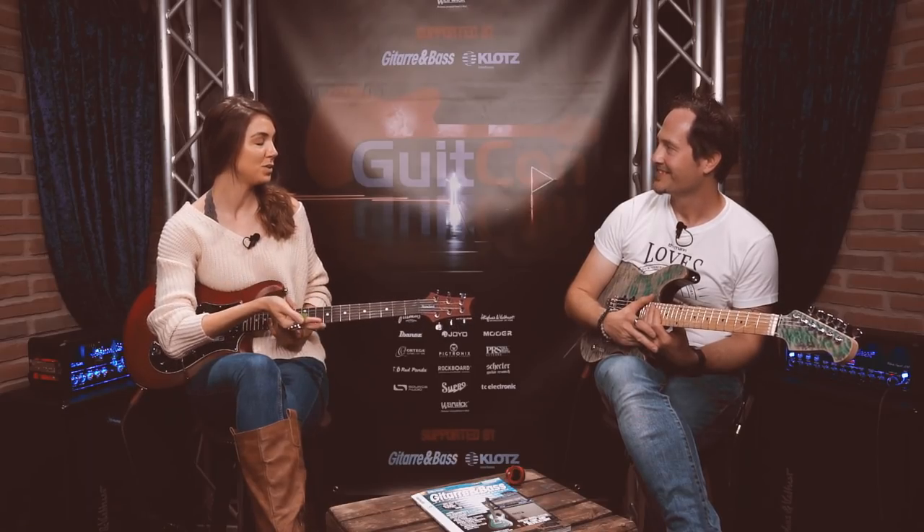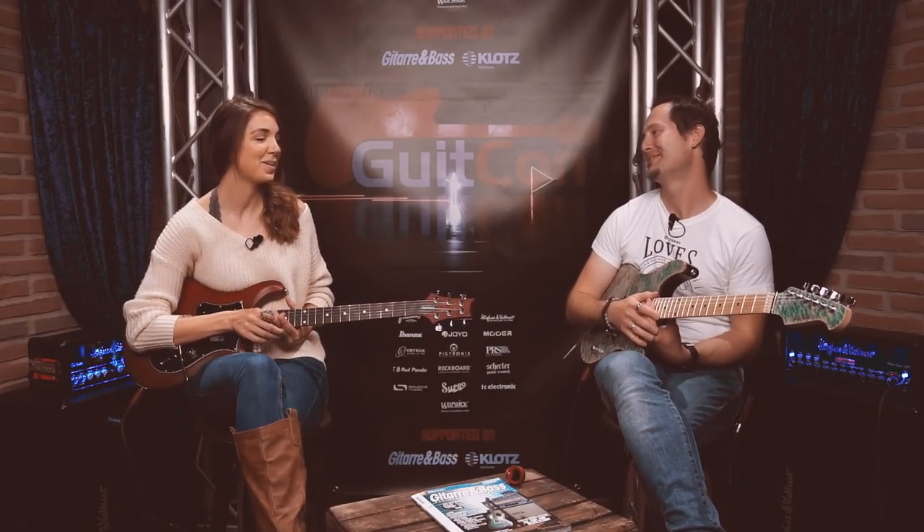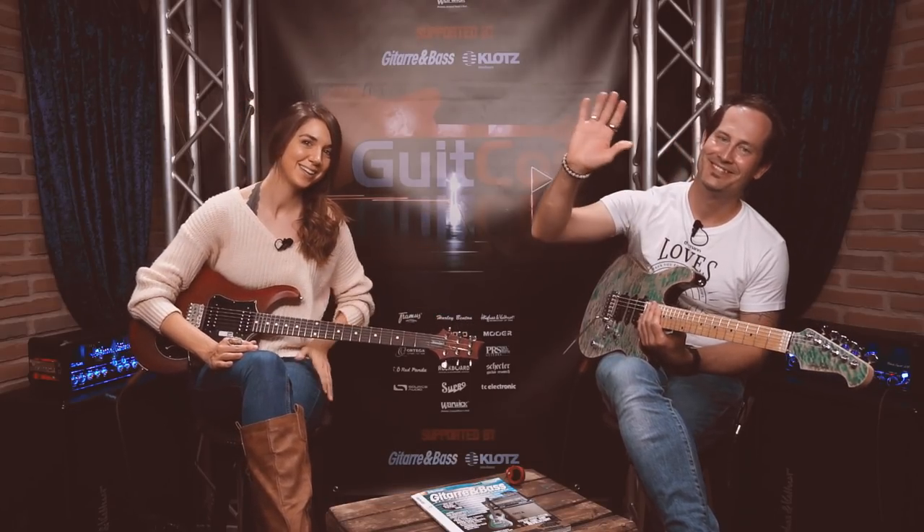The host thanks Chris for joining today, expressing genuine appreciation. Chris says it was amazing and thanks the organizers. The host signs off, saying she'll see viewers in the next electric guitar video. Thanks for hanging out — cheers, guys.